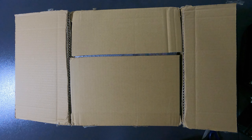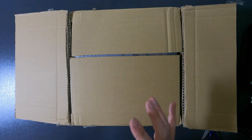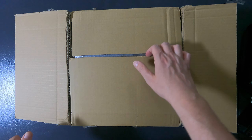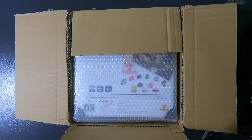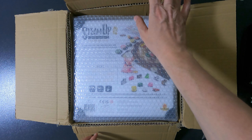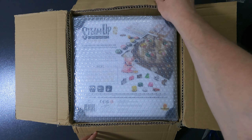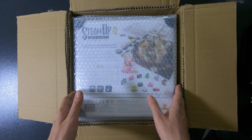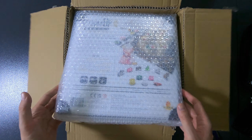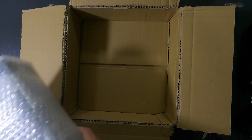Hello everyone and welcome to So Many Games Real Time. My name is Joachim, and today we will be unboxing Steam Up: A Feast of Dim Sum. This is a VFI package. I live in Hong Kong, so it's possible we get it earlier because it's close to China. It's the deluxe edition, so let's take a look.